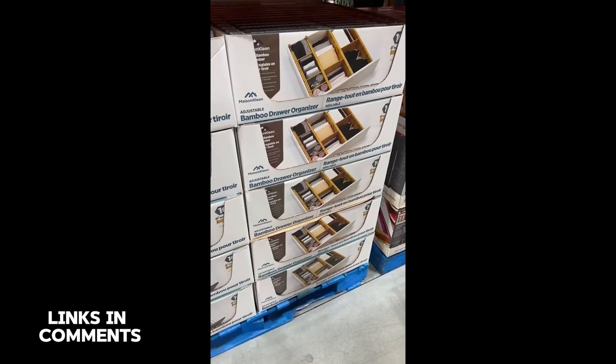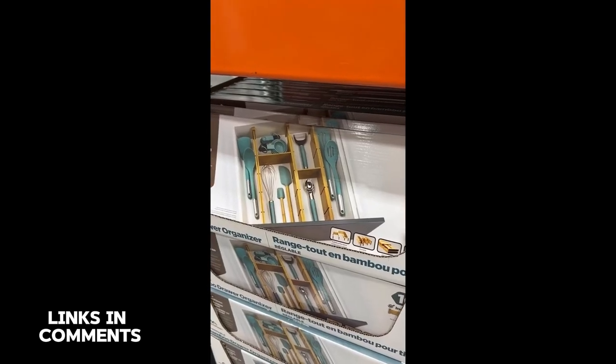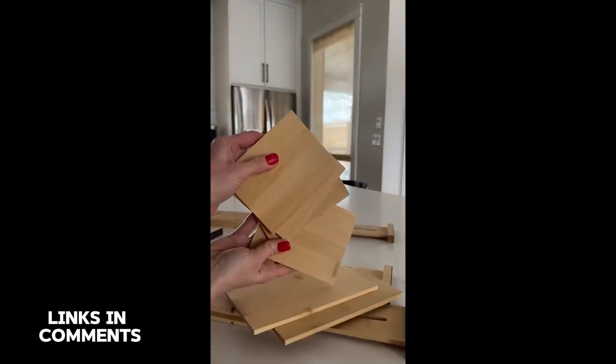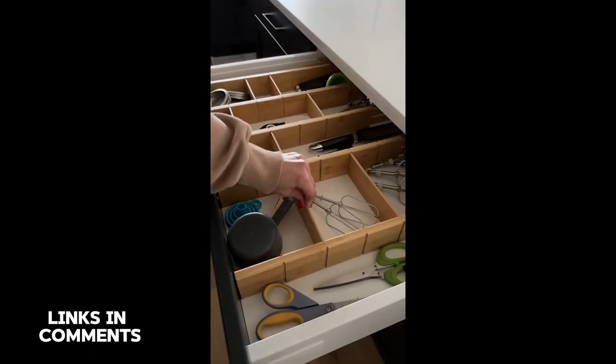Don't miss out on this new product from Costco Canada — the Amazon version has gone viral and for good reason. This drawer organizer set is only $19.99 and comes with four dividers, two large inserts, and four small inserts. It's perfect for organizing almost any drawer in your kitchen or anywhere really.